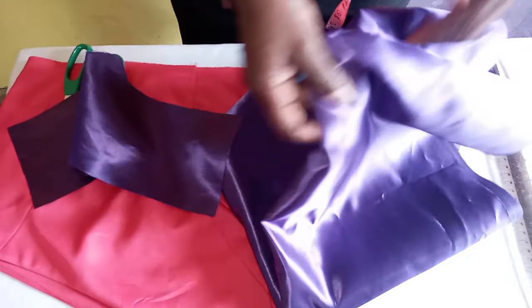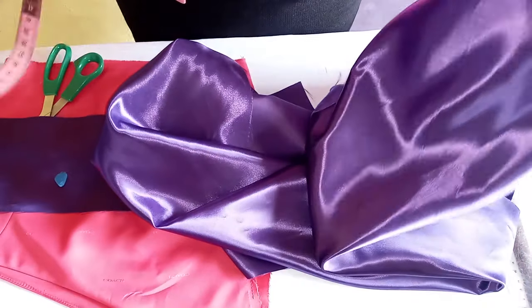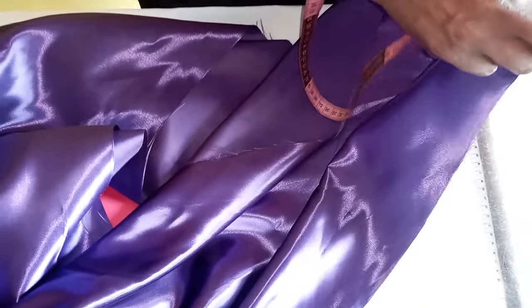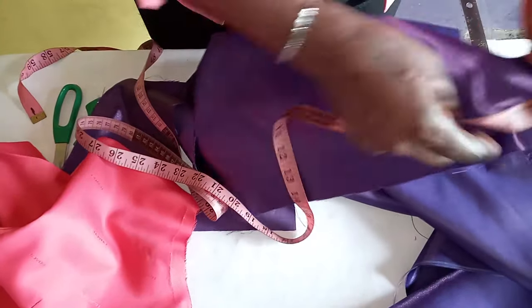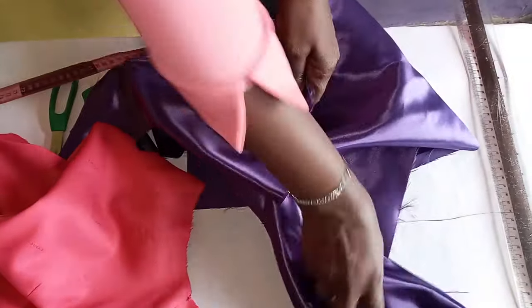So to make the scrunchy sleeve, you need a fabric of about a yard by 60 for one side of the sleeve. All together you need one and a half yards by 60 inches of fabric. So you need 51 inches — we have about 52 here, which is still okay — by 20 inches. Now we are going to fold it, and after folding it this way, it will give us a 10 by 52.